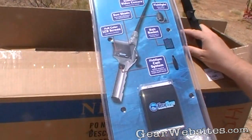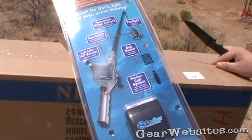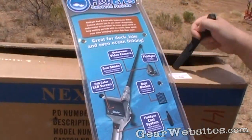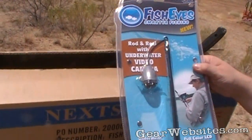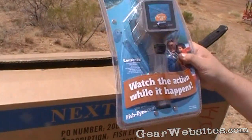These things are going to retail for about a hundred dollars and we'll include the link to the website. We're going to get out to a lake and test this thing out because it really seems like a neat idea. Stay tuned for a lot more reviews of this one — we wanted to open the box on it right away. It's called Fish Eyes and hopefully it'll work as well as described. Stay tuned for more.